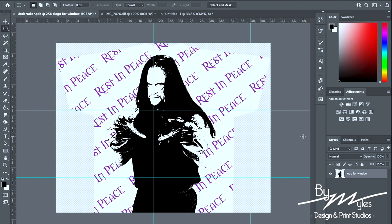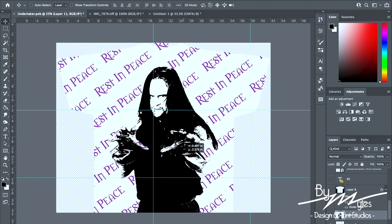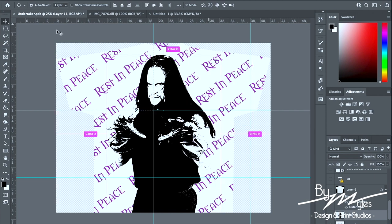Unfortunately I don't remember exactly where I got the template for this, but if I do remember I will put the link in the description. As you can see here there are some wordings that say 'rest in peace' — this was actually created in Photoshop or Illustrator and I just moved the wordings over, put the Undertaker on top after I created the threshold, and erased the images in the background. As you guys can see there are no words behind the Undertaker — his face is actually transparent — and if I were to move the Undertaker around you can see that the wordings are behind him.